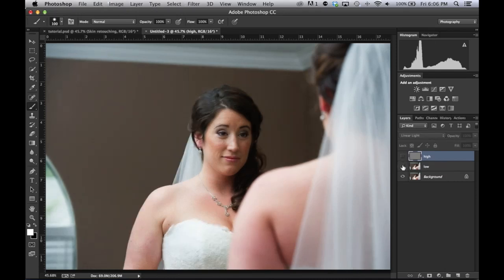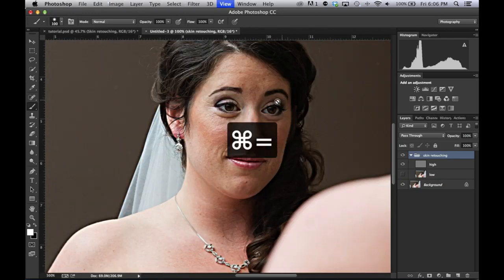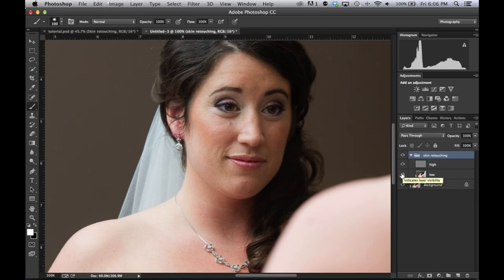You'll see that when they're on top of each other it doesn't do anything to the image at all. Group these together — Command-click both of them, then Command G to put them in a group. Call it 'Skin Retouching.' If you toggle this on and off, the image is identical. Let's turn the Low off — the tones and the colors — and take a look at the textures that we're going to be fixing.